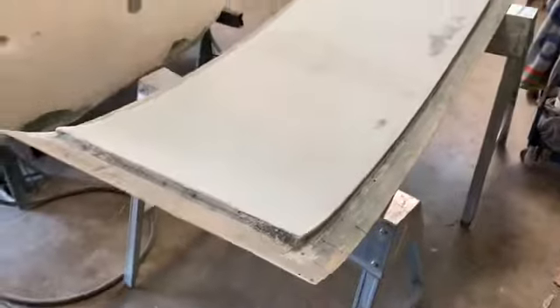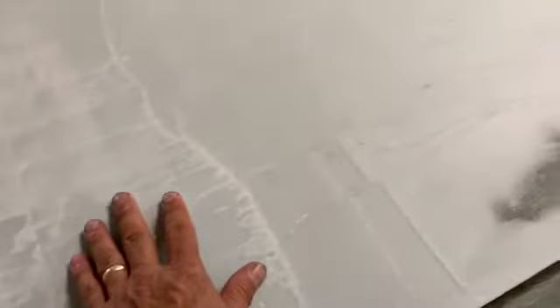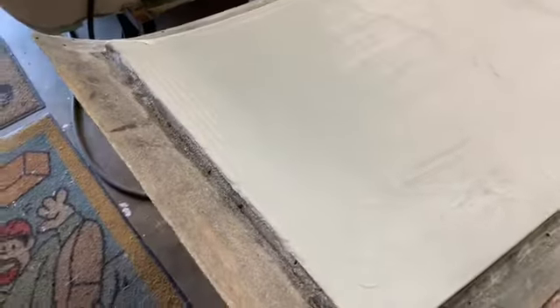What we're going to do now is sand down all this body filler and get it really smooth, so that when we put our texture on, it's going to look really nice.